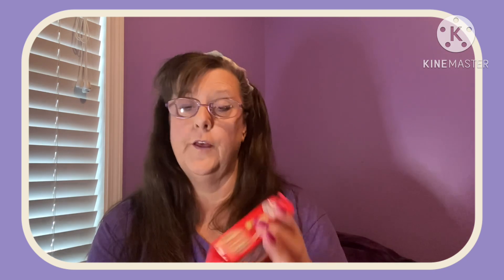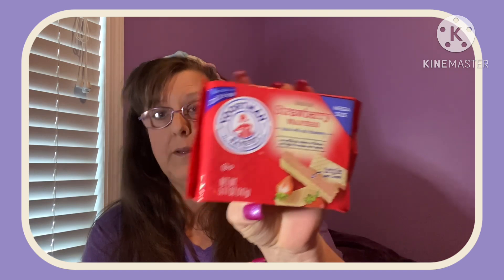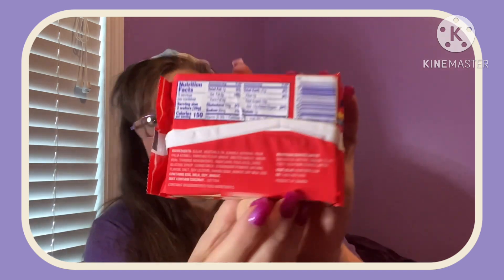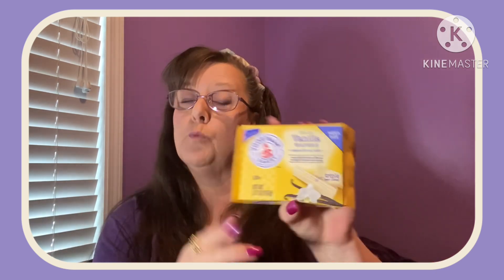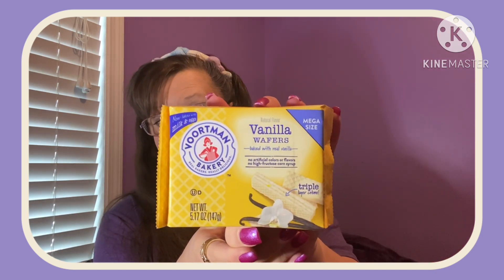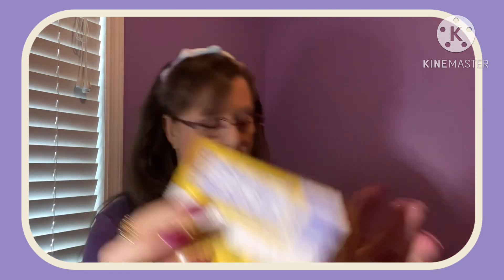I also found the Strawberry in the same size. And these are all Voortman — by the way, it is a product of Canada. Then I also found Vanilla Flavored. These are not sugar free; Voortman does both regular and sugar free, but these are regular. So vanilla, chocolate, and strawberry — all made in Canada. I was super psyched to find those.